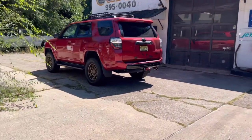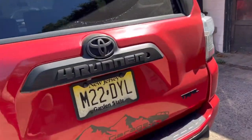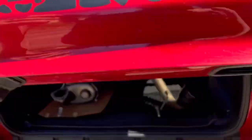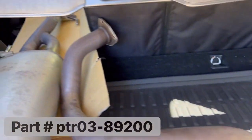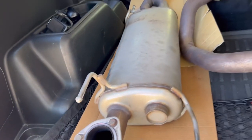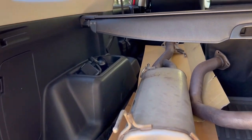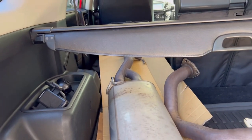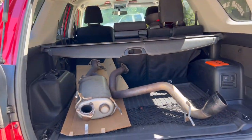I decided to stop and show you guys what we went and got for the truck. It's got about 8,000 miles on it — it is a takeoff, looks in really good shape, and I believe I got it for a really good price. Stay tuned and see why I wanted to switch to this exhaust — it's probably not for the reasons you're thinking.